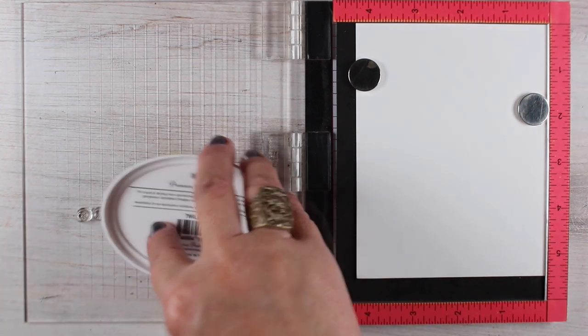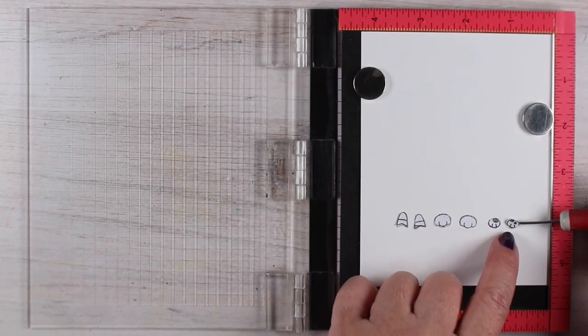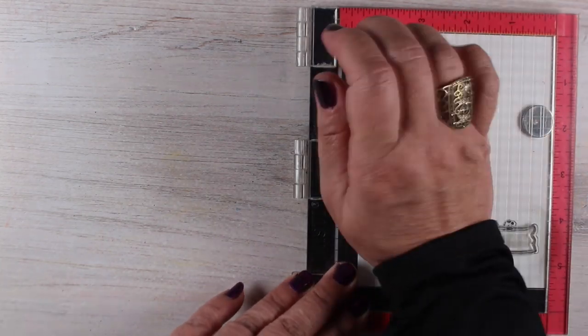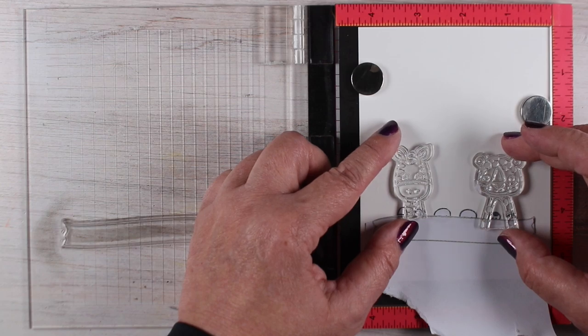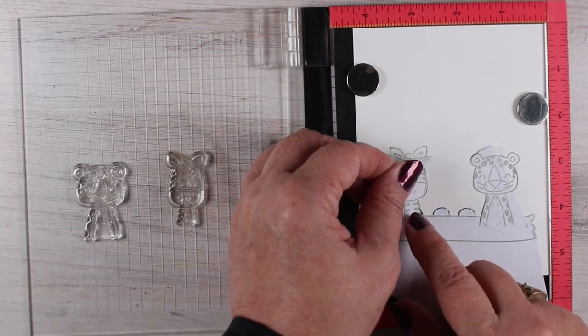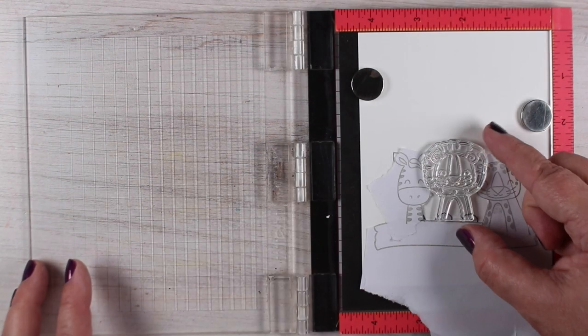I'm going to stamp them in twilight ink, which is a dye ink. So I'm going to be able to use this gray ink to make what we call no-line coloring. Basically the idea is to stamp in a light color so that all of your coloring seems to be hand drawn as opposed to stamped with cartoony outlines. I wanted this to be fun and whimsical so it was pretty much a blast to make.